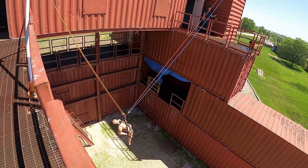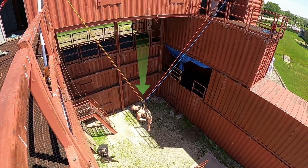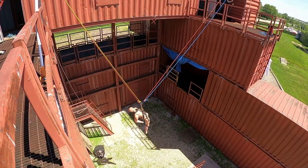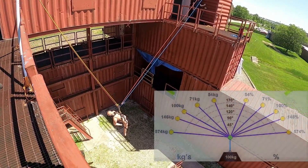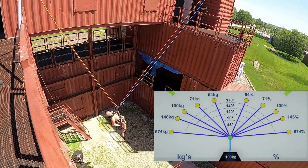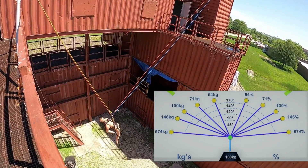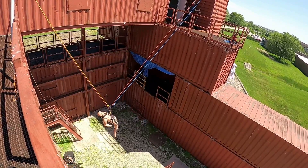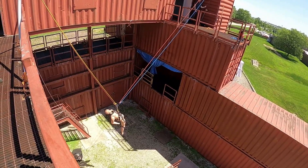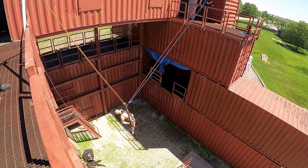The other big concern for us is our interior angle. As you can see down there on our victim's anchor plate, we want to try to keep that around 90 degrees if possible. If we have to go up around 120 degrees or higher we can do that, but we have to be mindful of what our anchors are and make sure we have good enough rigging to accomplish it. Our ideal is that 90 degree interior angle, which gives us about 70 percent of the load on each anchor.